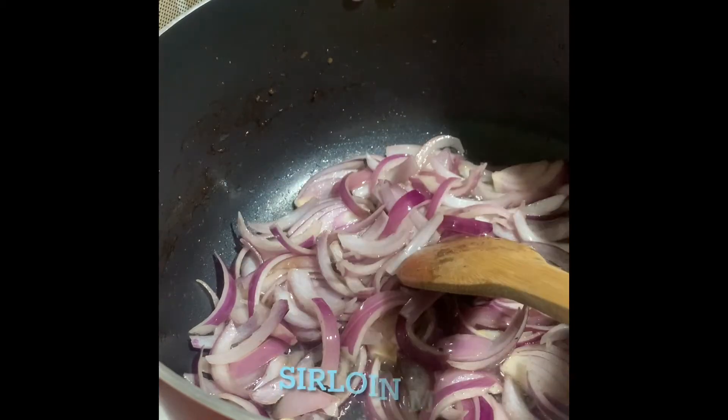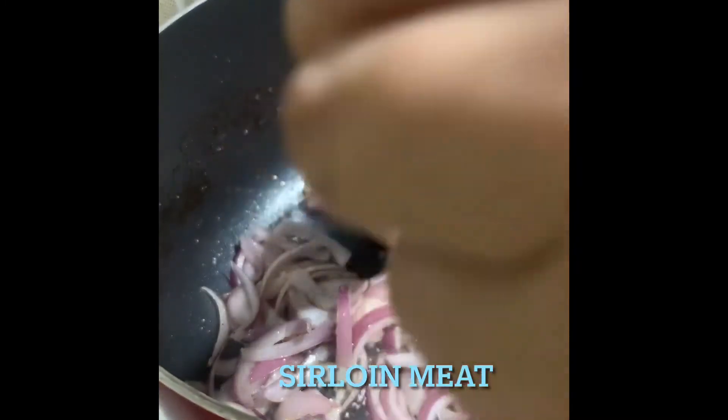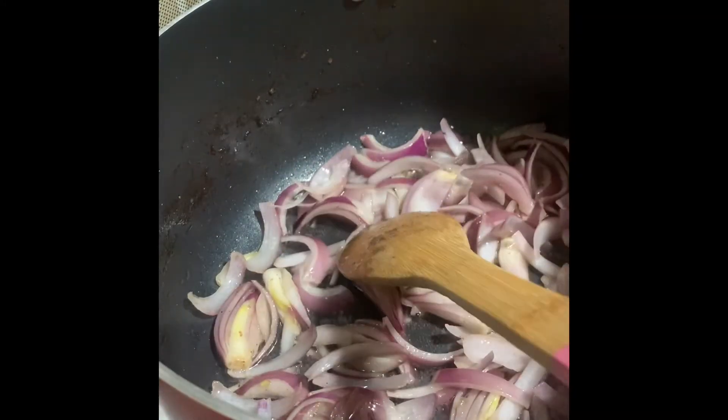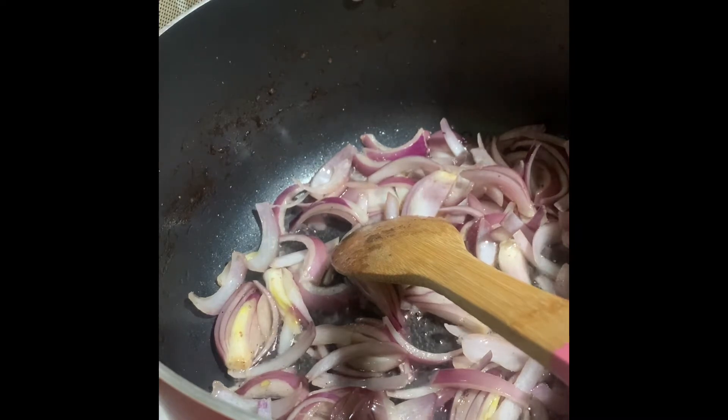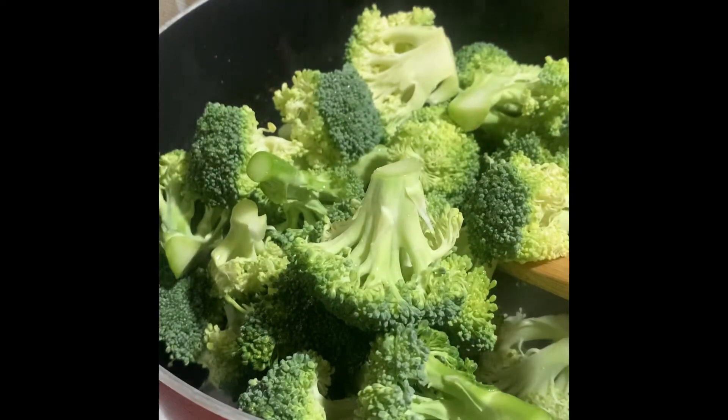By the way guys, I'm using sirloin — it's very tender and very easy to cook. Now let's add the broccoli. It's fresh and healthy. This is my first time, so it's like trial and error. I think it's pretty big — maybe we have to cut it smaller next time. Broccoli is really healthy.